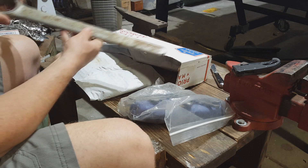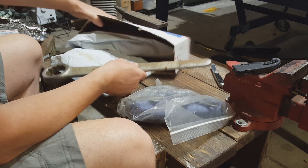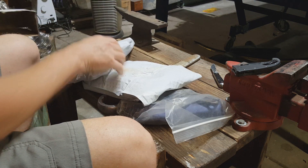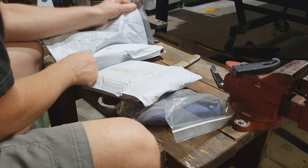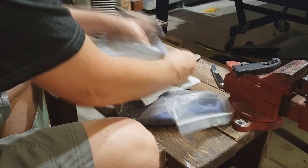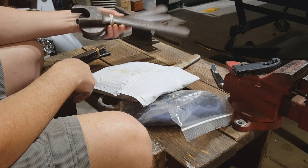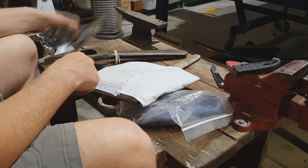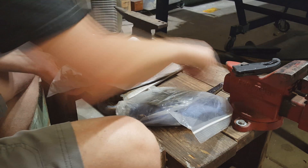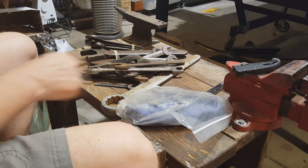That's a huge one right there. These are some pretty good sized wrenches here — I'll take a closer look at those on set. Just want to get everything out here. Looks like a lot of Williams in there.